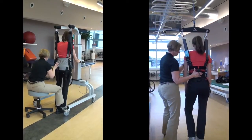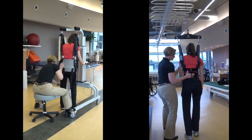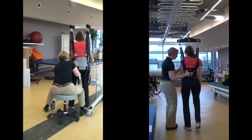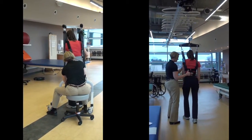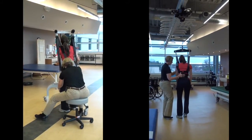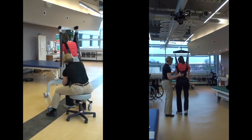In Zero-G, the patient is secured by a harness to the Zero-G robot as it rides along the overhead track, monitoring their movements. And with no barriers between the therapist and patient, hands-on interaction is encouraged.